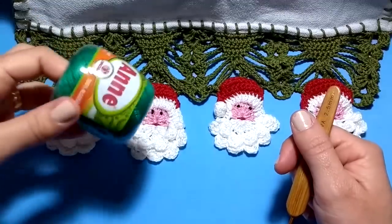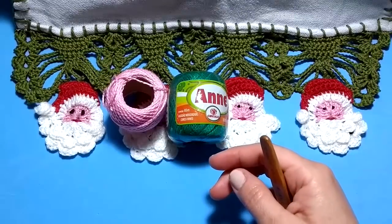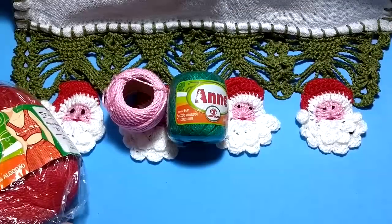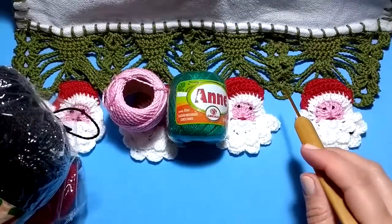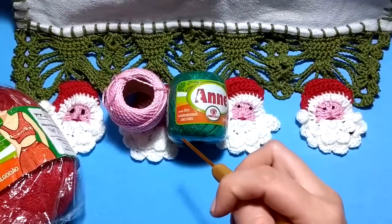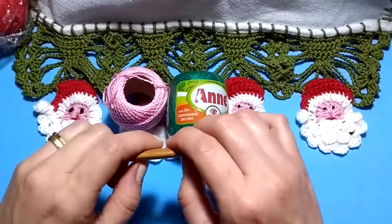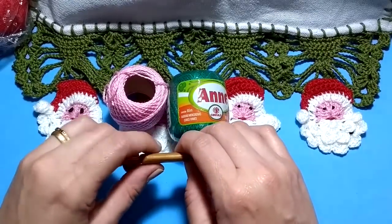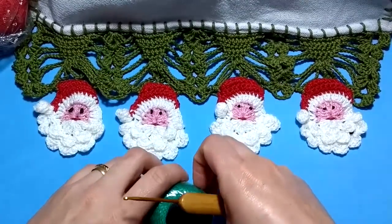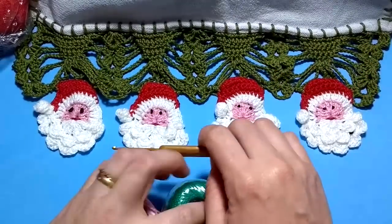Para o nosso trabalho, nós vamos estar utilizando linha Anne na cor verde, na cor rosa, na cor vermelha, e um pouquinho de preto pra fazer o olhinho. Agulha de crochê 1,75. Se você ainda não é inscrito aqui no canal, eu convido você para estar se inscrevendo e acionando o sininho, para você não perder as novidades que eu sempre estou trazendo aqui pro canal. Esse aqui vai ser o nosso trabalhinho de hoje. Vamos iniciar aprendendo a fazer o nosso barradinho.